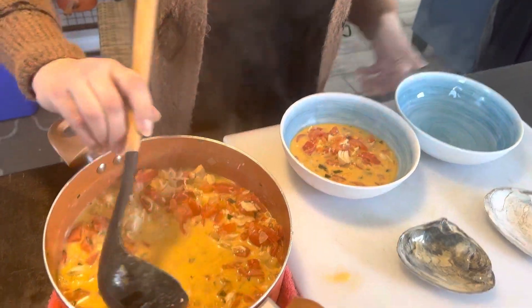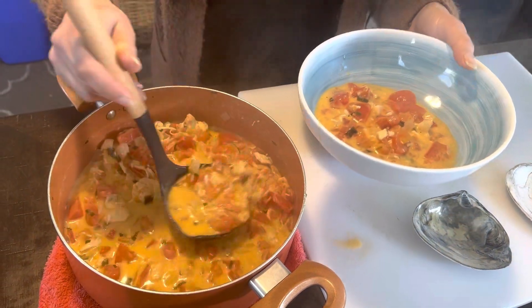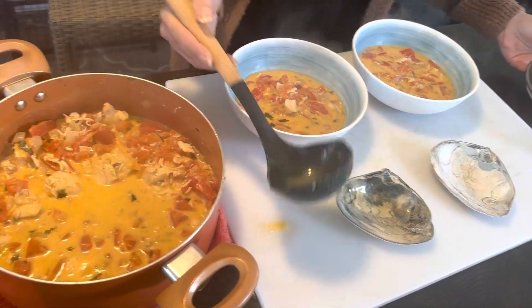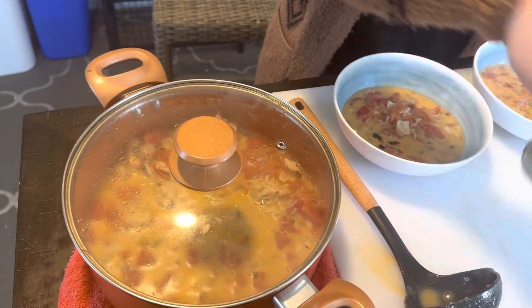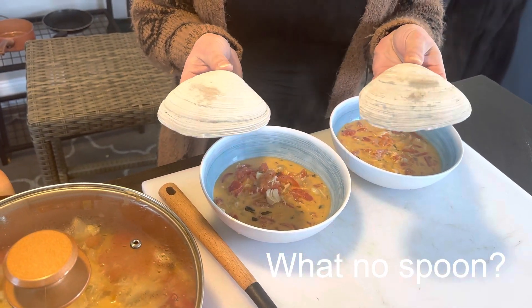So today what we're going to do is we're actually going to replace our spoons — we are using seashells. We found some seashells on the seashore that we are using as a replacement for our spoons to enjoy this beautiful homemade tomato soup done in 30 minutes.